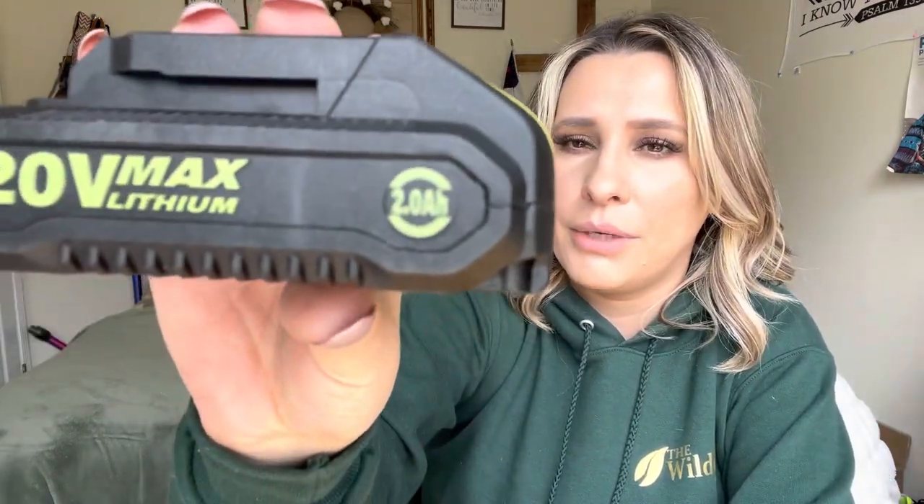It does come with two different 20-volt max lithium battery packs, which is really nice, so that you can charge them both up. If one runs dead, you can put the dead one on the charger and start using the other one, and kind of switch them around.